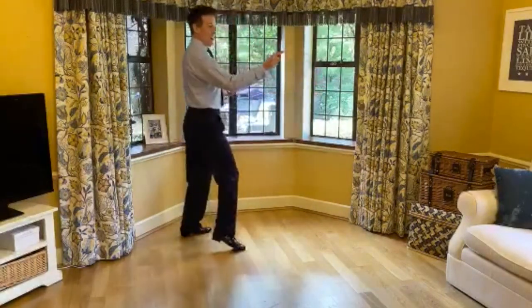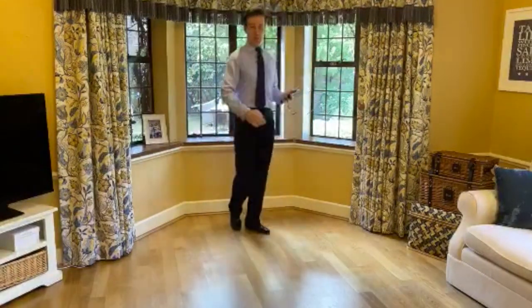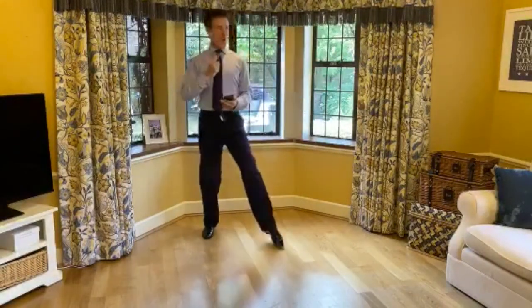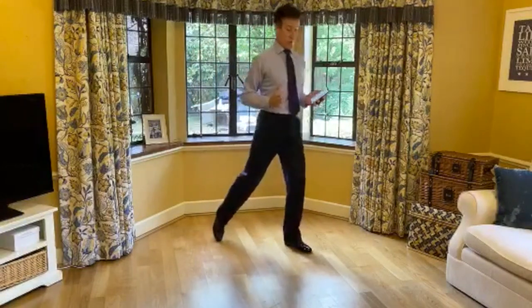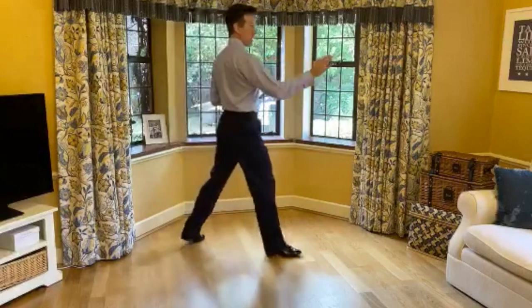Step and turn for the ladies, walk forwards. Gorgeous. And the men are doing step, turn, walk forwards. Now we're both walking forwards in the same direction.